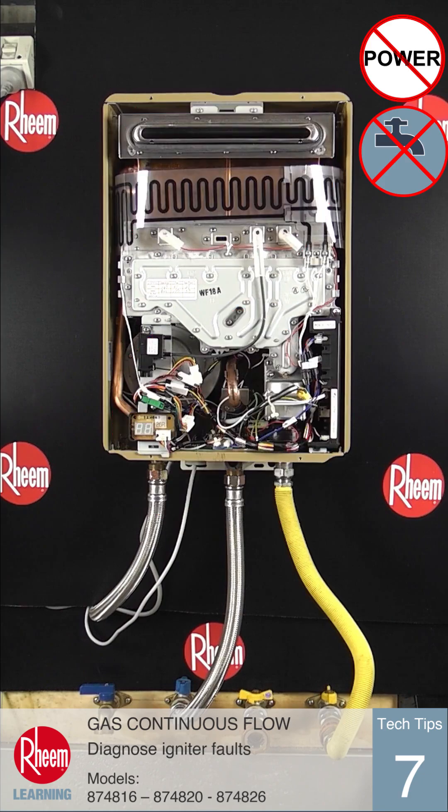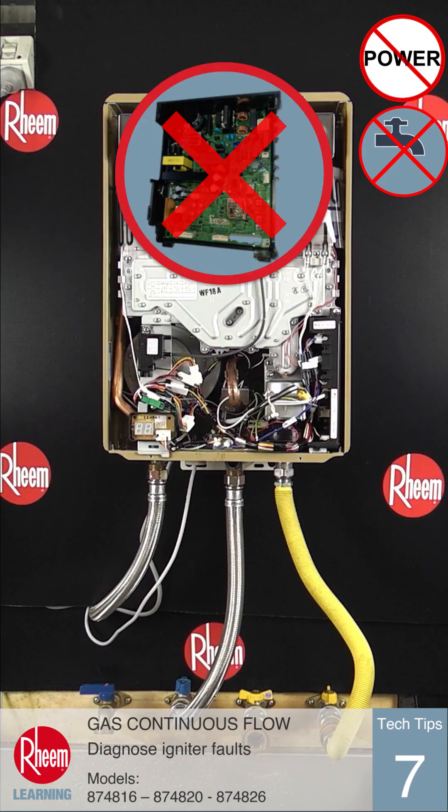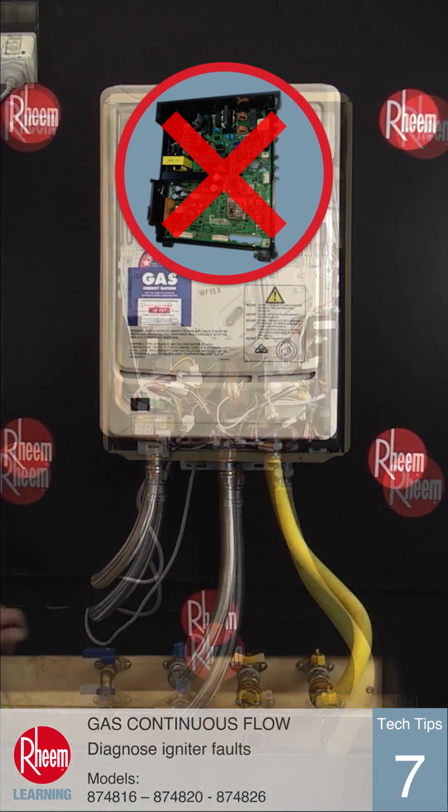If no voltage is detected, check the wiring loom is connected onto the PCB at connector I. If the loom is good and connected, the fault is with the PCB, which should be replaced.